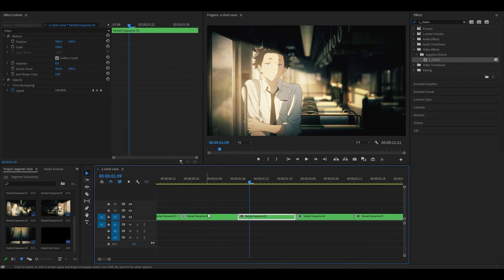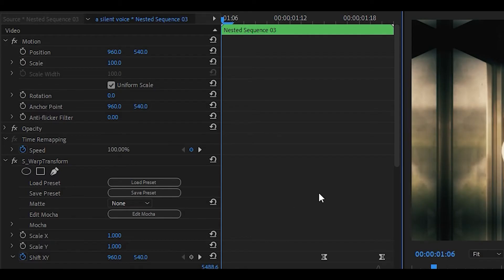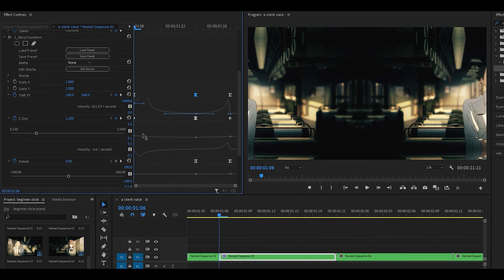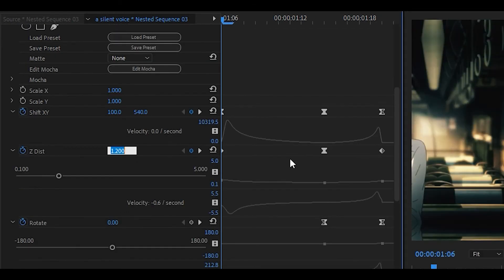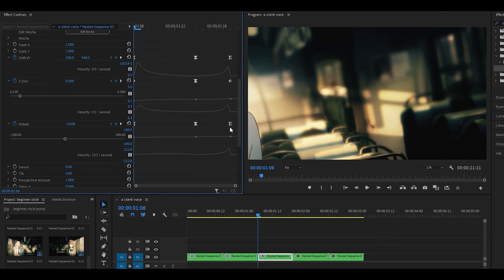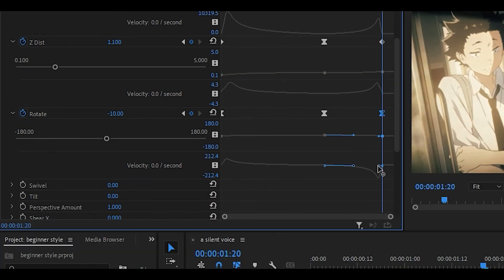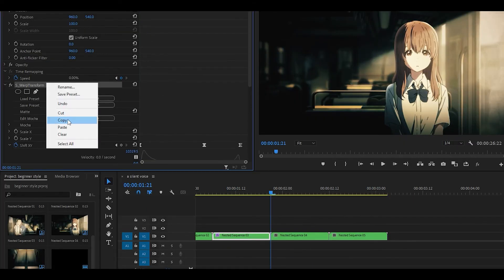For the next clip, copy and paste the warp transform from the second clip. Expand it and head to the beginning — change shift X/Y to 100 and graph it by pulling all the way to the left, same on the other side. Head to the final keyframe and set shift X/Y to around 660. For Z-dist: first keyframe 0.5, second 0.9, final around 1.1. For rotation, add a keyframe at the beginning set to negative 10, remove the last rotation keyframe, graph the first by pulling left, and at the end set it back to negative 10 and pull the graph handle to the right.